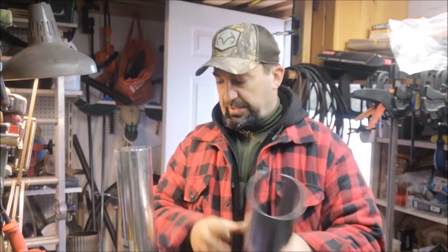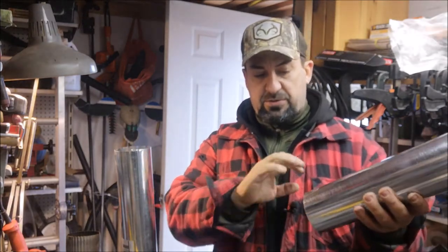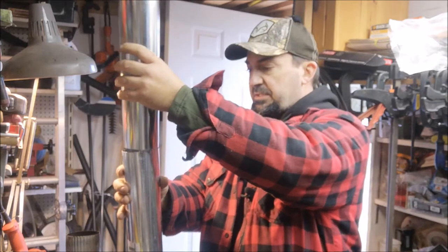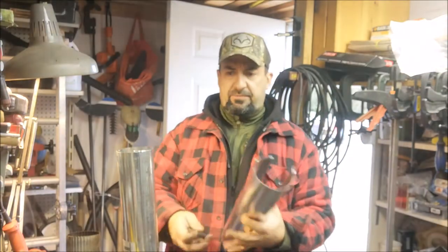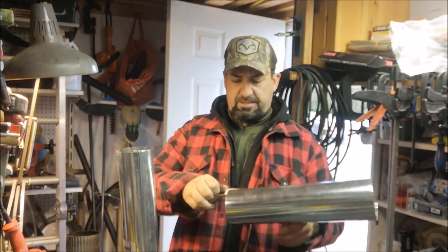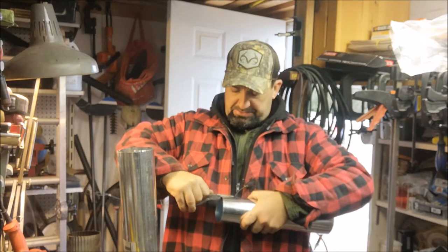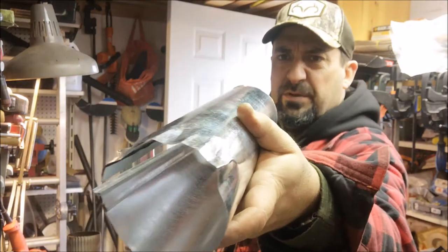Now here's the tricky part — we're out of crimped sections. I'm going to try to take my pliers and manually crimp the end so it'll fit down inside. Normally you'd have eaves trough pliers that do the same thing, but because this is so flexible, needle nose pliers should work. I'll just put them in the side and give a quick turn.